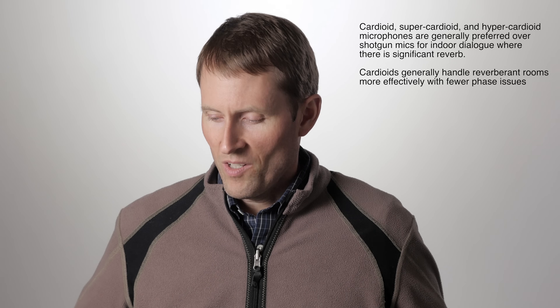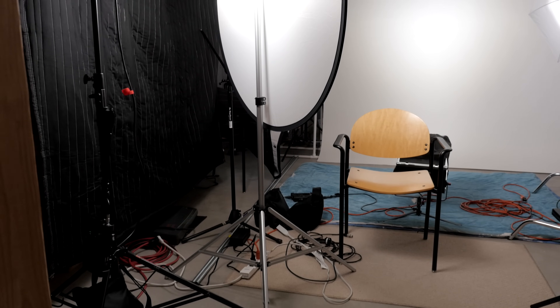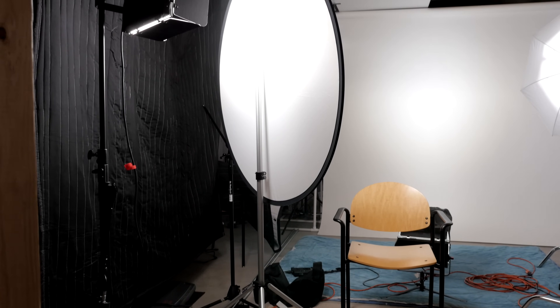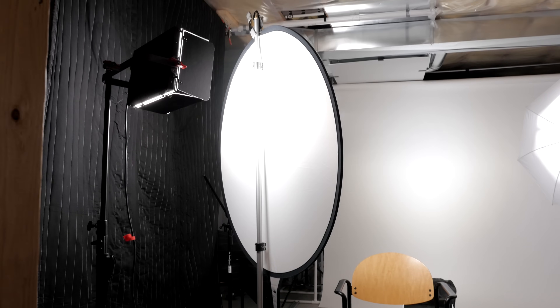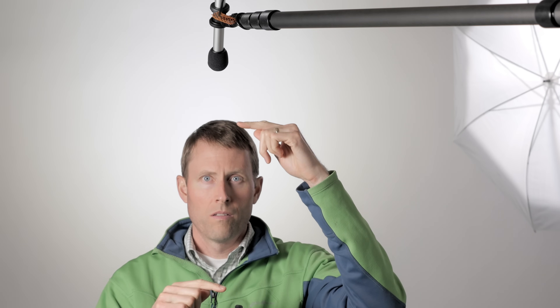A few notes before we dive into the comparison. We're recording all of these microphones in my unfinished basement, which is a studio. I've got a sound blanket hanging over here, concrete floors, plastic covering insulation on the ceilings which is somewhat reflective, and a rug underneath me. All the microphones are boomed just out of frame, about 50 to 60 centimeters from my mouth.